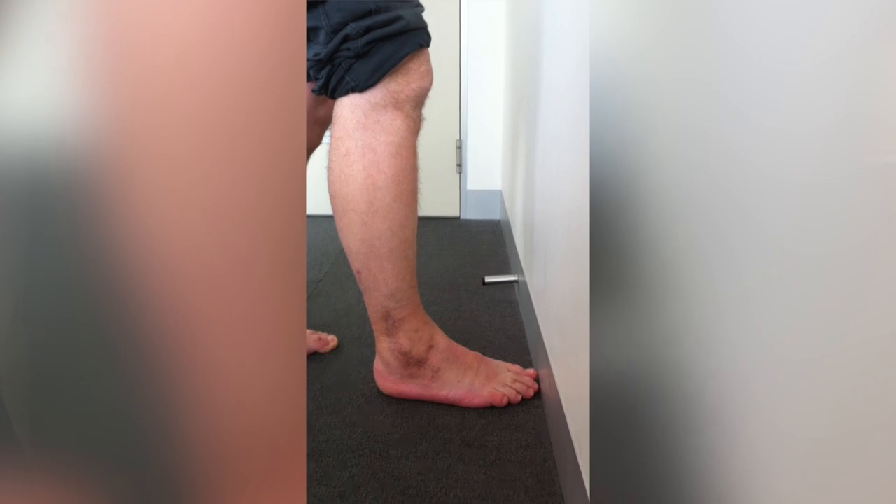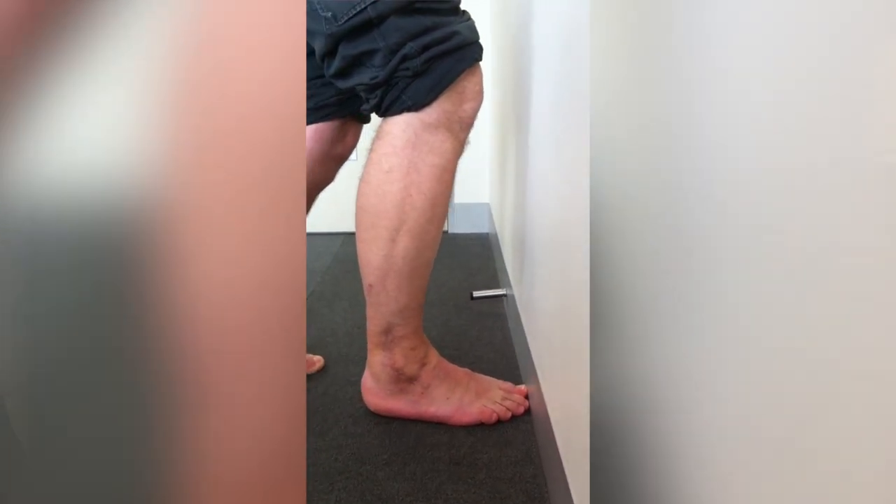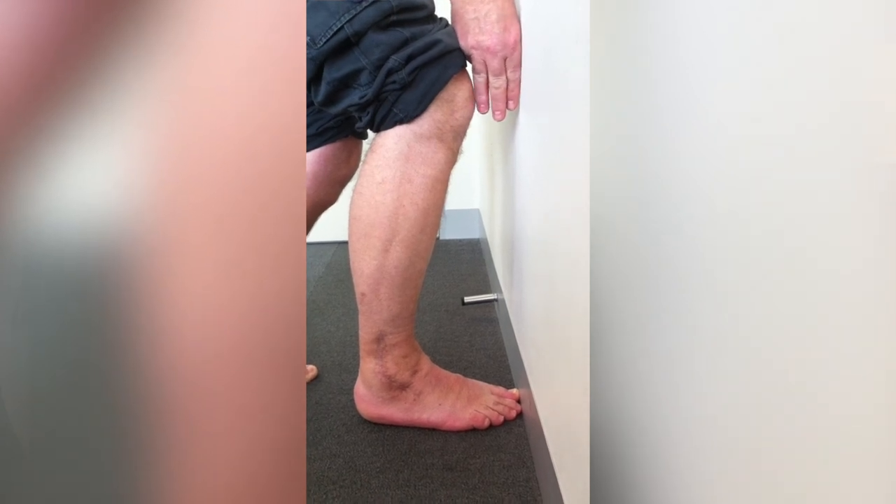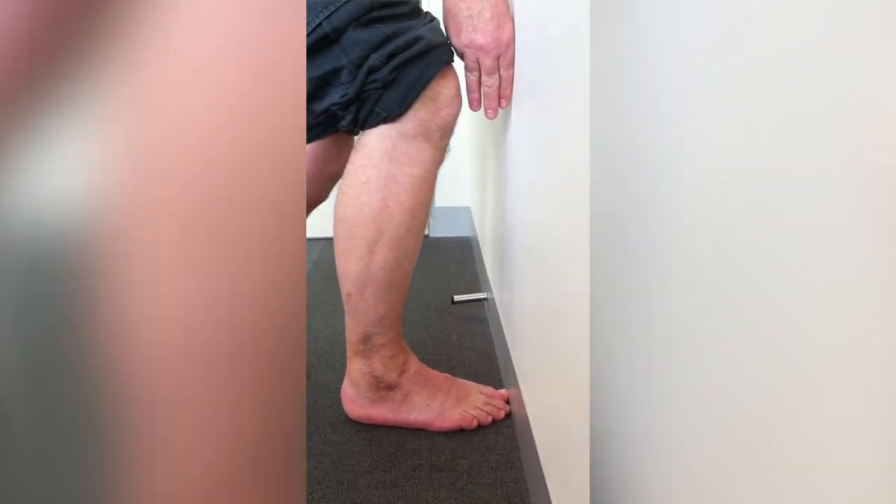Here's some footage of a real patient. There is a syndesmosis injury with an associated fracture. This is his knee-to-wall test — something we want to be doing. If we look at the first video on the left, you can see just how restricted that is. He's self-measuring with his fingers — three fingers away from the wall.